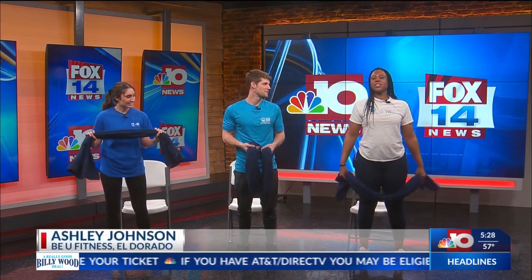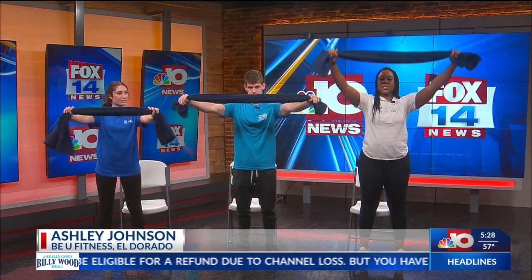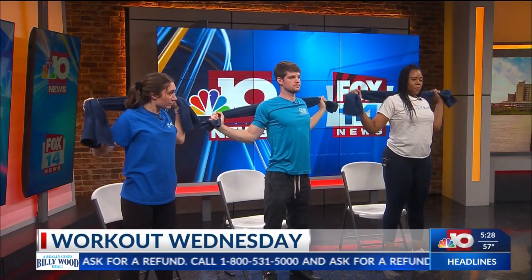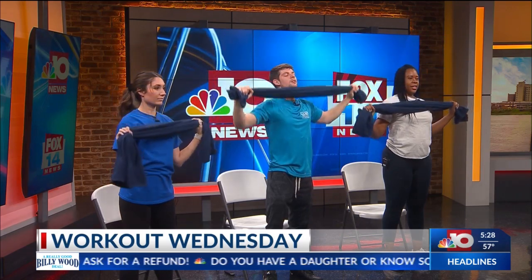Our first exercise: you're going to take your towel and just spread it out. Pull it as tight as you can, bring it straight up. What you want to do is come behind your head, pull it down, then bring it up and bring it to the front. It's like a back pulldown.